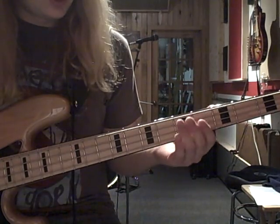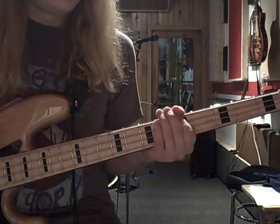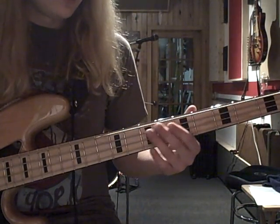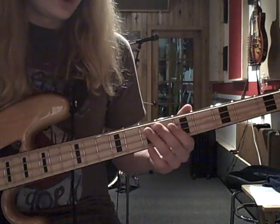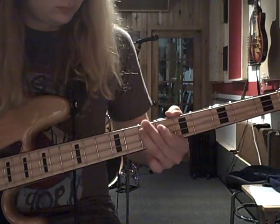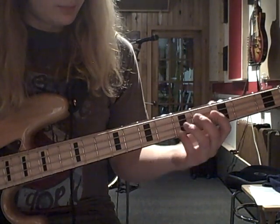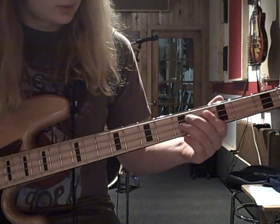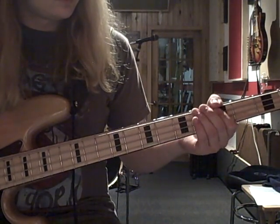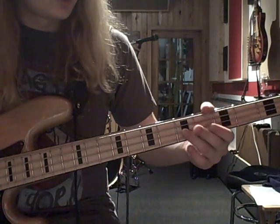It's all the same until you get to the walk-down, and you're walking all the way down to the C. And then you're playing like a power chord shape — that's the 3rd fret of the A, 5th fret of the D, 5th fret of the G, and back to the 5th fret of the D.